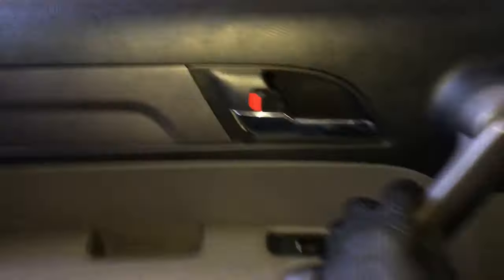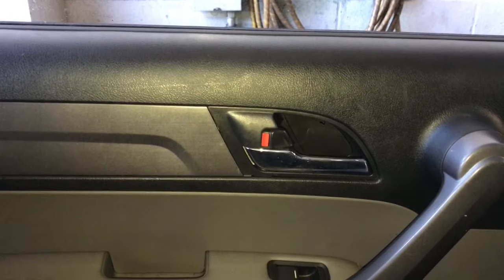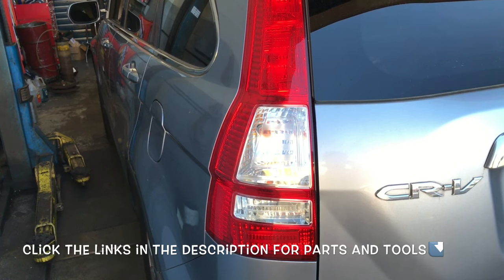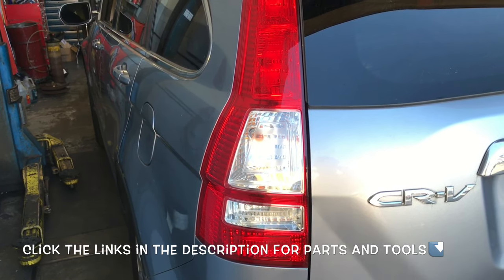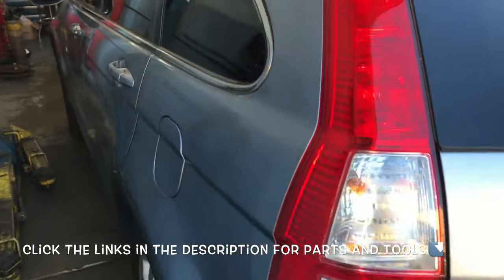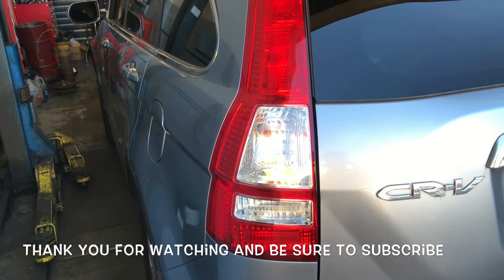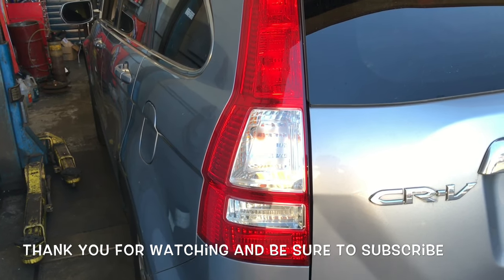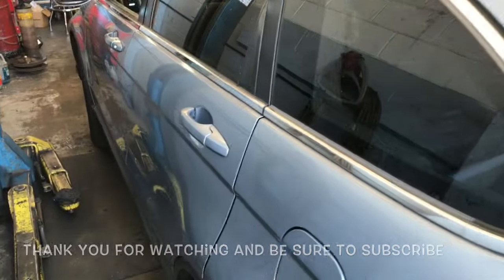The last step is to test everything — the handles, the latches, the locks — everything. Make sure everything works inside and out, and once you're done with that, the job is complete. I will put links for the actuators for both rear doors and the door panel tools in the description. I'm Brian Esser from HowToAutomotive. Thank you for watching — please subscribe and visit HowToAutomotive.com for more videos. Remember, experience is everything.